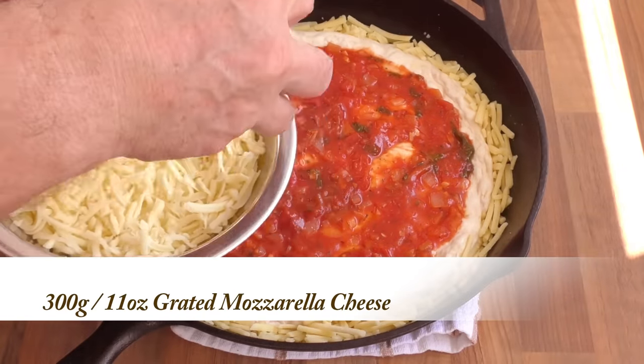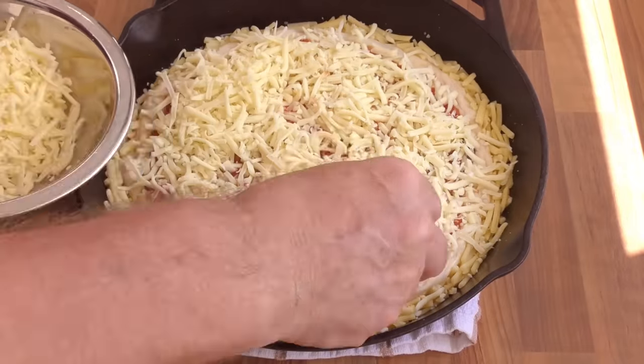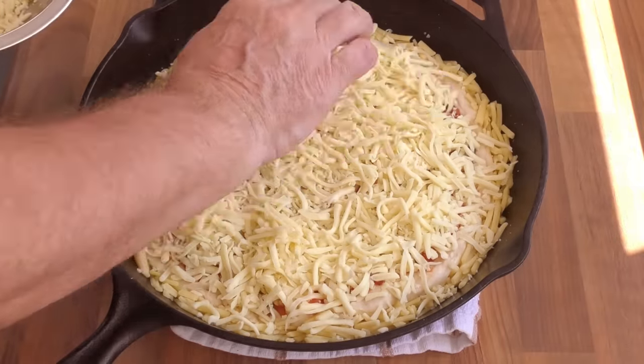Now spread your grated mozzarella all over the top of the pizza, trying to keep it a little deeper in the middle. All measurements are for a 12-inch pizza — if you're making a smaller or larger one, adjust the quantities to suit. Place your pepperoni slices equally spaced over the surface of the pizza — I always use 12, as it forms a good symmetrical pattern. If you don't like pepperoni, just leave it off and have it plain. For a final touch of flavour, add a good sprinkle of cracked black pepper — no need for extra salt as there's plenty in the cheese and sauce. Now get it into the preheated oven and set your timer for 25 minutes.